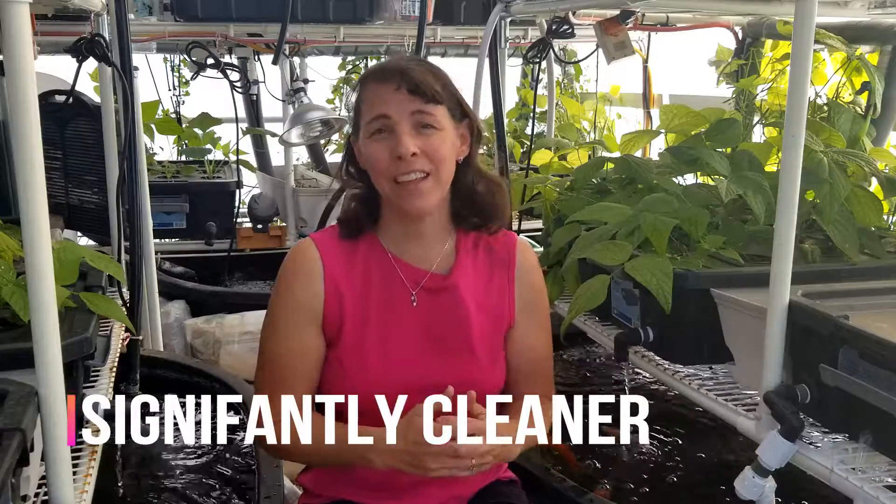A third advantage of aquaponics and hydroponics over soil-based gardening is that it's a lot cleaner. With the soil grow beds on the upper shelf, water would drip down to the lower shelves, creating quite a bit of mess in my lettuce. I could have invested in nicer grow trays to funnel the water, but that would have been more expensive and more difficult to design.